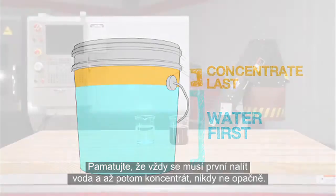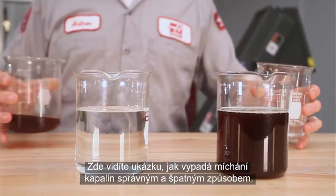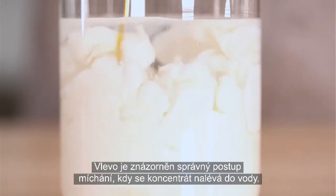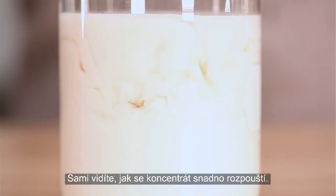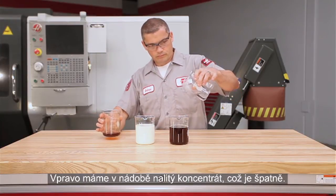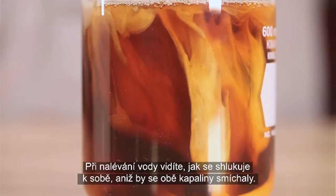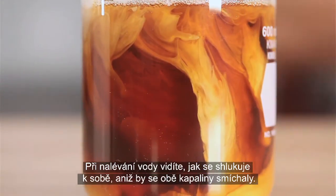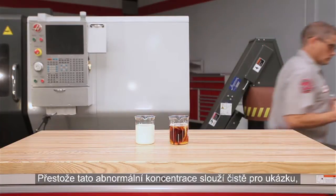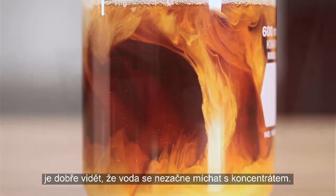Here is a visual demonstration of mixing both the right and wrong way. On the left is the correct sequence, where concentrate is poured into water — you can see how easily the concentrate disperses. On the right, we start with concentrate in the container. This is incorrect. As the water is poured in, you can see that it tends to clump together separately from the concentrate. We see that the water doesn't mix readily into the concentrate.